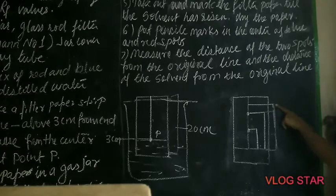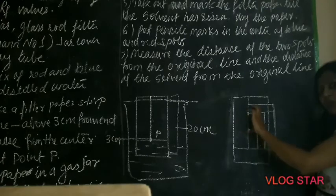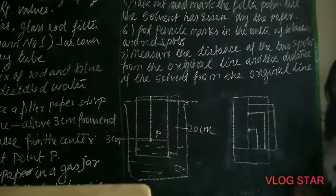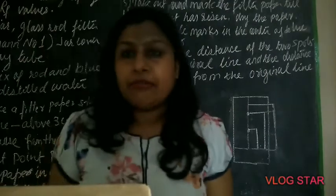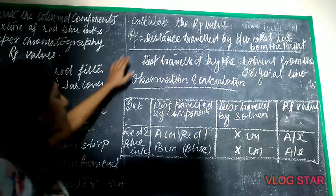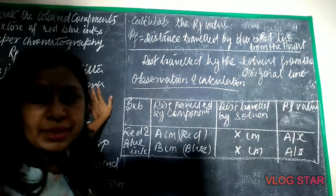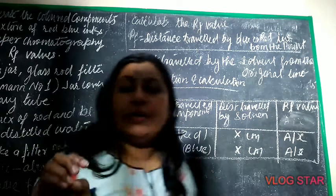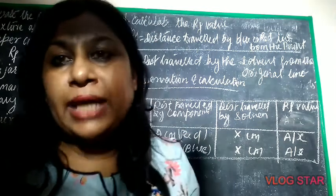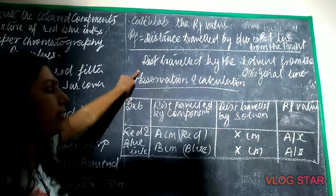Measure the distance from point P to spot A and from point P to spot B — the first and second spots for red ink and blue ink. Calculate both distances. Then put them into the RF value formula. RF is the distance travelled by the blue ink or red ink from the point of application, divided by the distance travelled by the solvent from the original line.